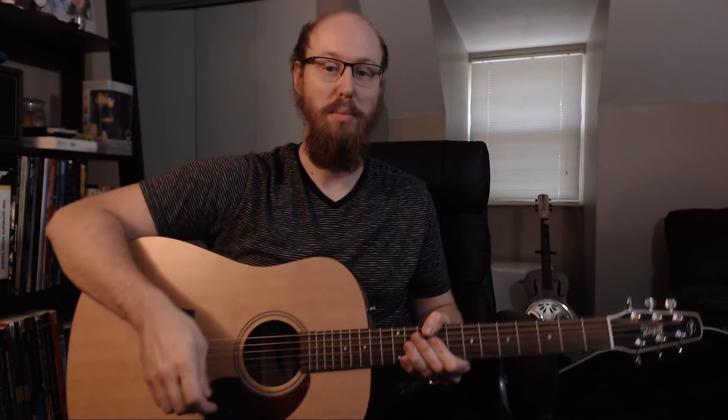So I went to Sam Ash across the street. They had this awesome setup — it was like a round bench with a platform in the center. It had guitars on it, I think their Entourage, the Essex Entourage, and some of their more expensive ones. But this one was right there in my face when I walked in. I picked it up, tried it out, and I was like, this thing for the price sounds amazing.